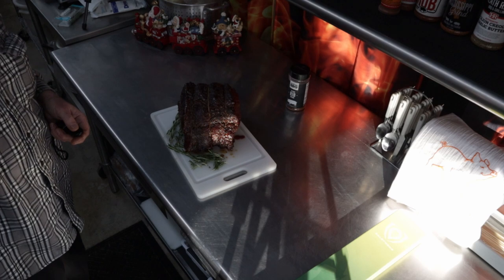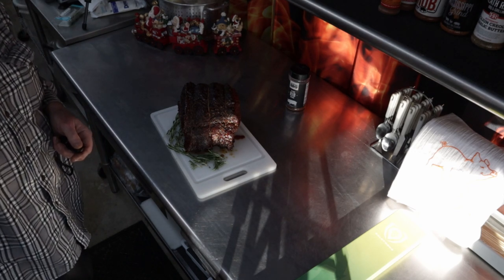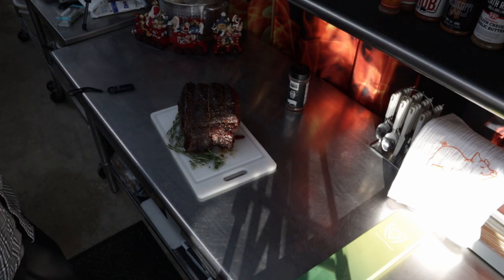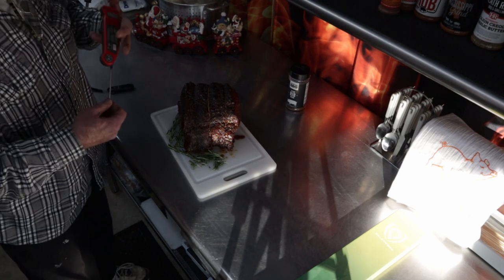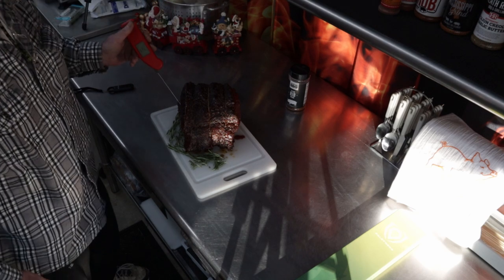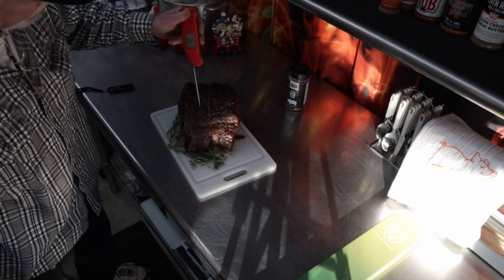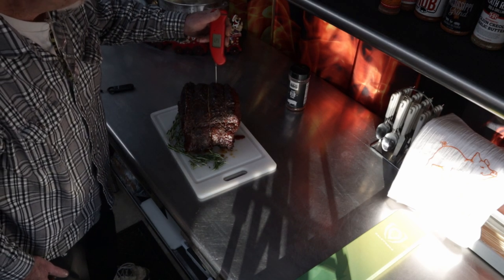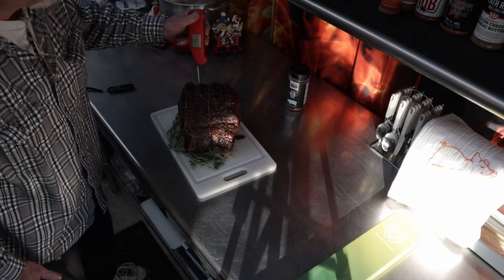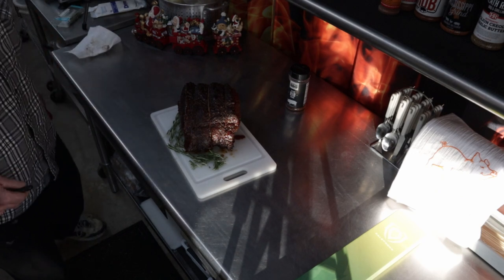We brought it back in. Unfortunately I've got to go — I'm not going to be able to slice it for you. We'll get a couple pictures posted, and maybe I can get a picture once I get it to my daughter's house. We're getting ready for the rest. I'm probing right now — it's reading 118, now 120. I'd like to send it another 5 degrees, but I'm happy with that. I've got to go.